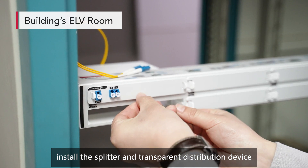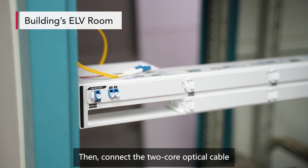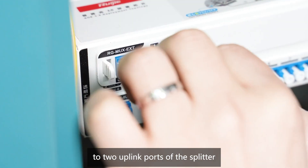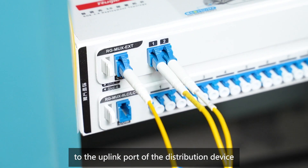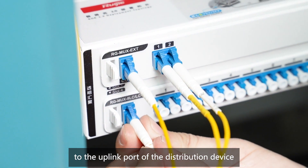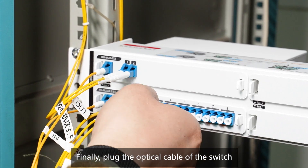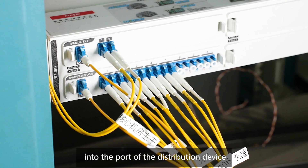In the aggregation equipment room, first install the splitter and transparent distribution device on the rack. Then connect the two-core optical cable to the two uplink ports of the splitter. Connect the downlink port of the splitter to the uplink port of the distribution device through a fiber patch cable. Finally, plug the optical cable of the switch into the port of the distribution device.